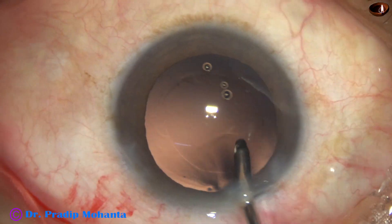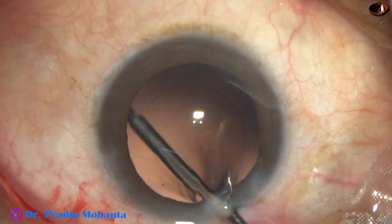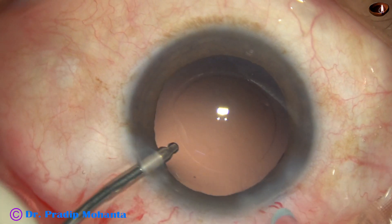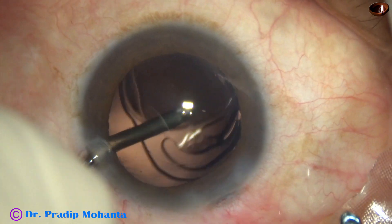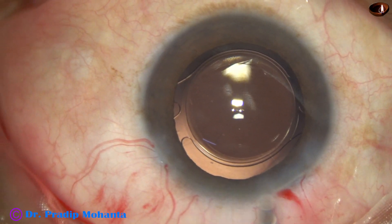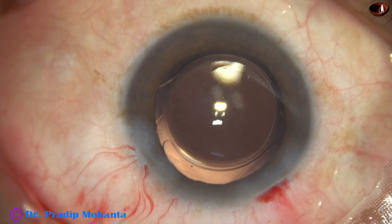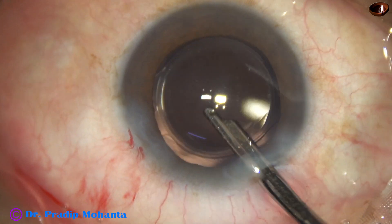Now I take the irrigating probe for hydro polish and then hydro implantation of an intraocular lens. This is hydro polish. Now this is hydro implantation of a single-piece, monofocal, aspheric intraocular lens. This is a hydrophilic lens — gradually we should go to hydrophobic lenses. But some patients' economic condition is such that they cannot afford hydrophobic lenses, so this patient will need YAG laser capsulotomy, maybe after six months.